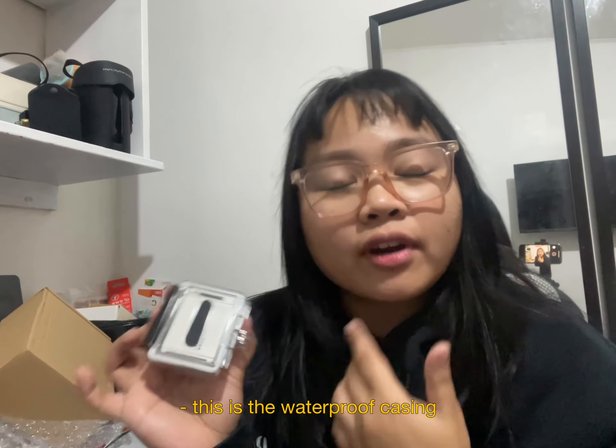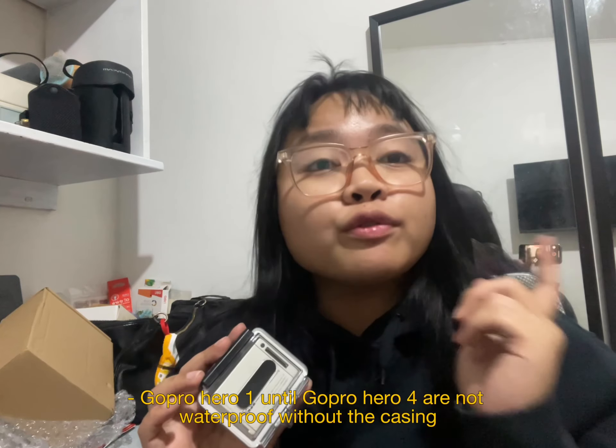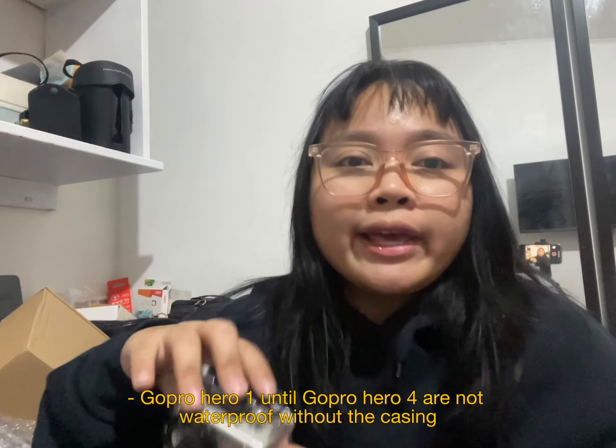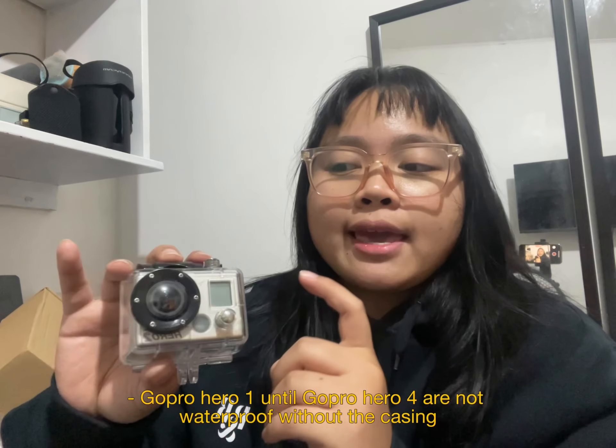So now it's out. It has the casing — this is the waterproof casing. As far as I know, the GoPro Hero 1 through 4 are not waterproof. Your camera is not waterproof unless you put on a housing or case. So nice.